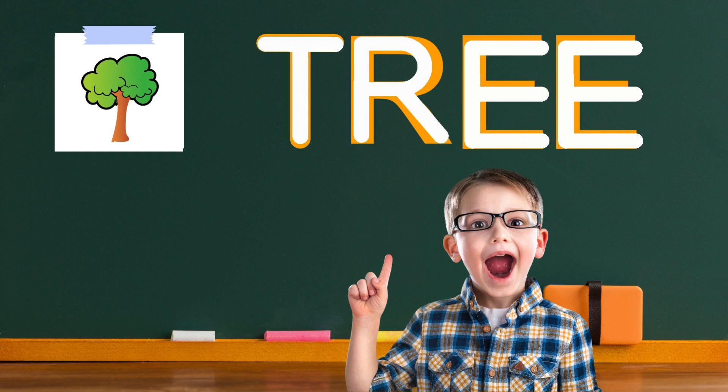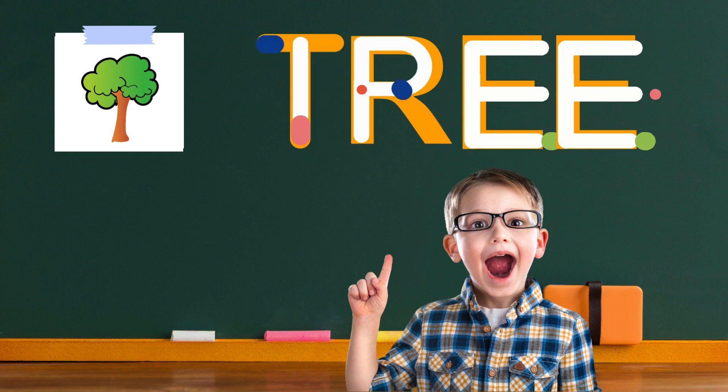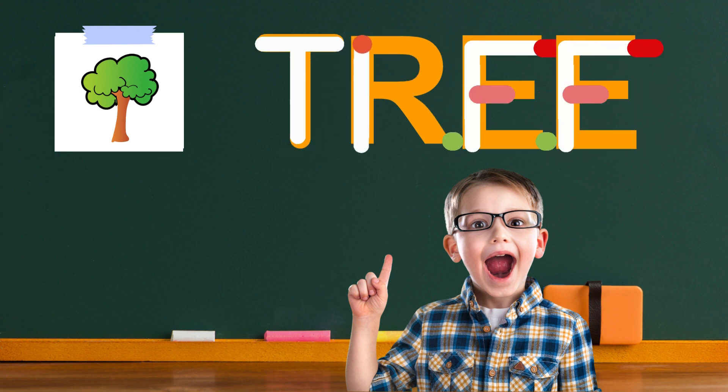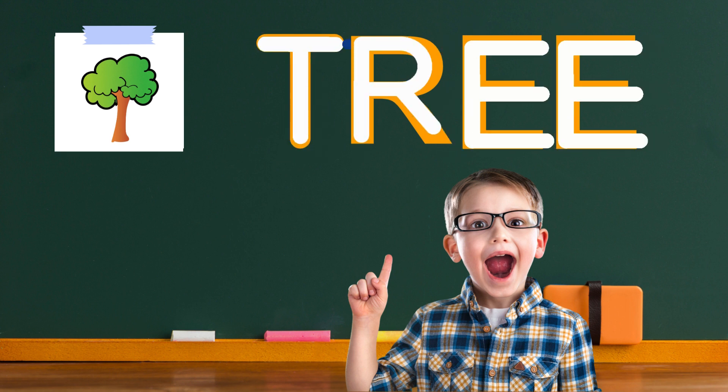Write another E right next to the first one. Great job. Look at your masterpiece, you did it. You wrote the word tree. Awesome work, little writer. Feel free to practice it whenever you like. Keep having fun with your writing.